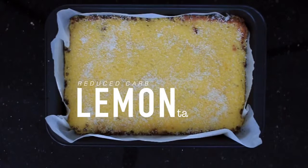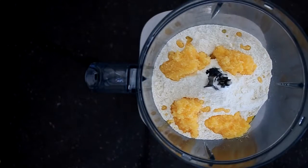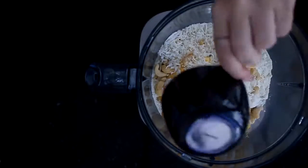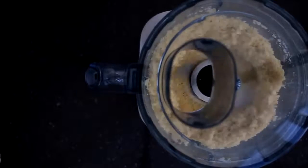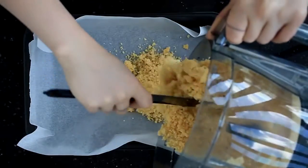Now we have a reduced carb lemon tart. First we're going to make the crust layer, so in a food processor or blender combine two cups of coconut flour, four tablespoons of ghee which is grass-fed butter, a third of a cup of cashews, half a cup of coconut, and then after they're mixed together we're going to add in three whole eggs. Spread this across a lined baking tray and then it's going to go into the oven for around twenty minutes.